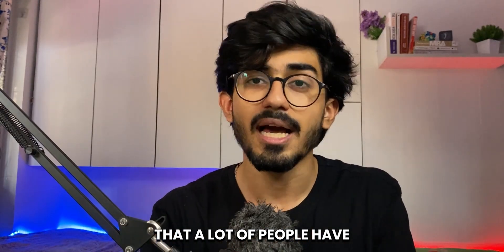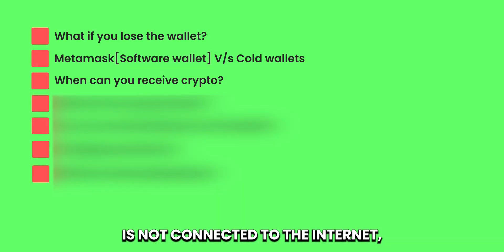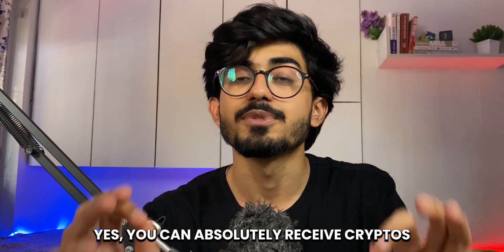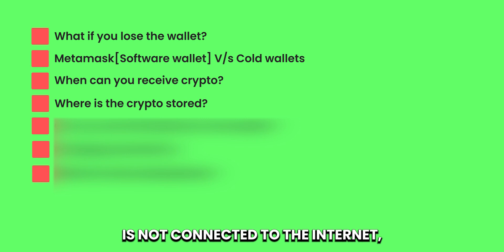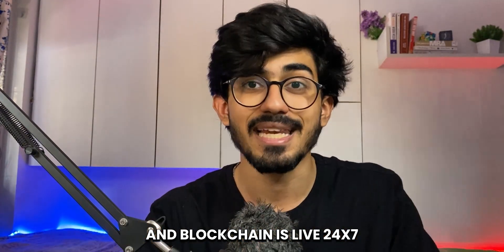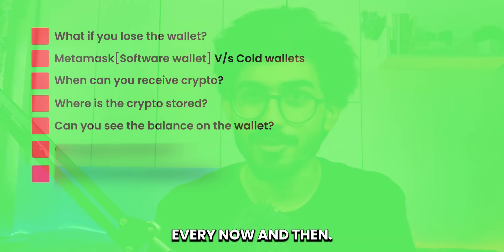Another question a lot of people have is: because this hardware wallet is not connected to the internet, can you still receive cryptos even when it is offline? Yes, you absolutely can receive cryptos whenever you want. Even though this wallet is not connected to the internet, your cryptos are stored on the blockchain, and the blockchain is live 24/7 — until and unless it's Solana, which kind of goes out every now and then.